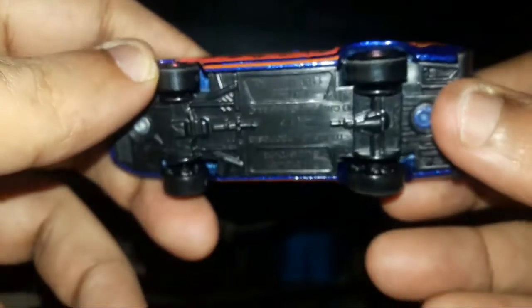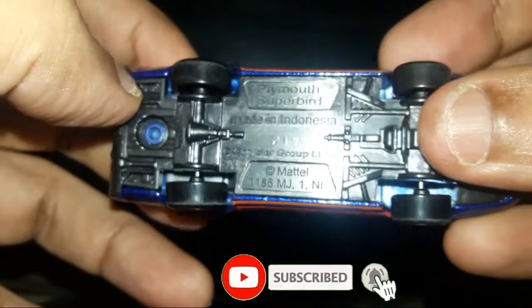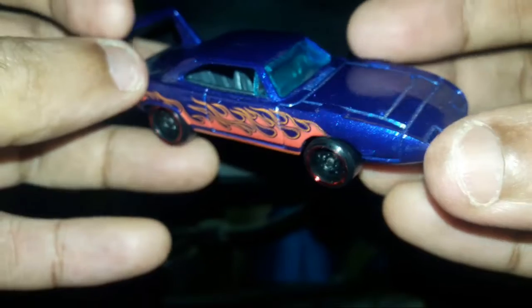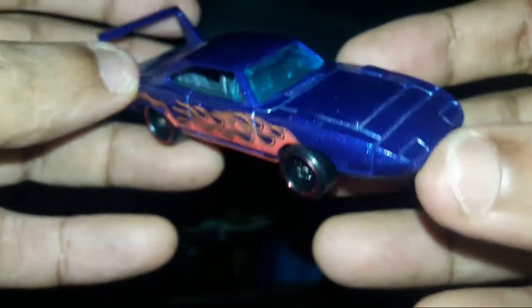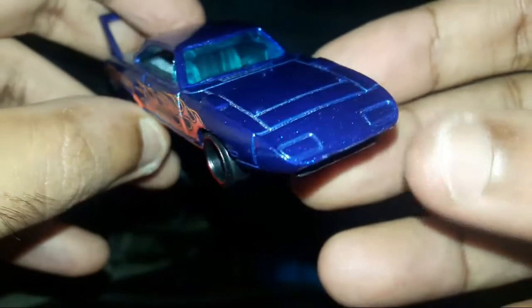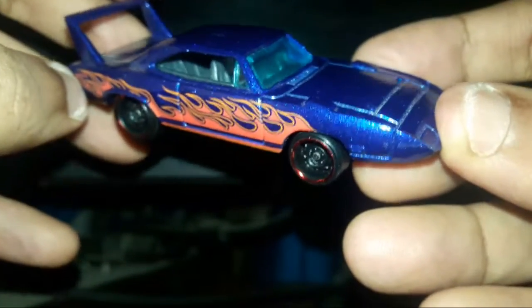It's an Indonesian model — yes, Indonesian. So that was the 70 Plymouth Superbird. Thanks for watching, please do like, share, subscribe and comment, and stay tuned for more upcoming videos. Bye bye!